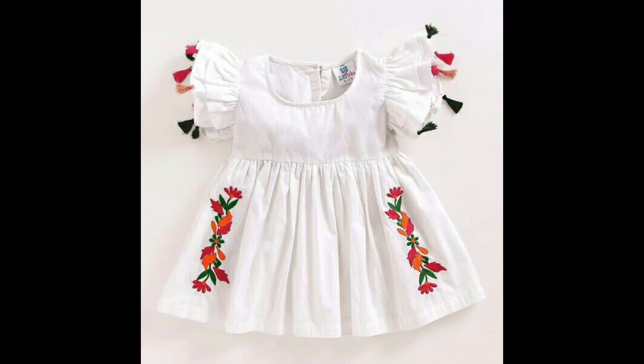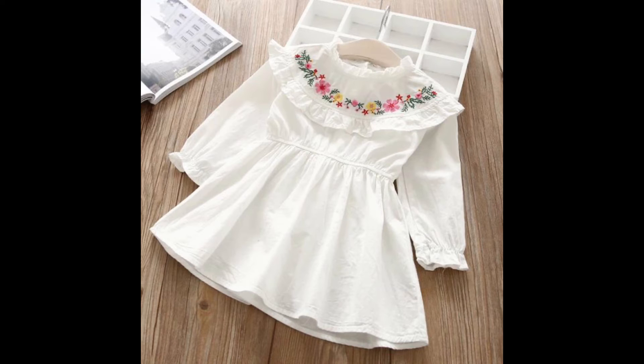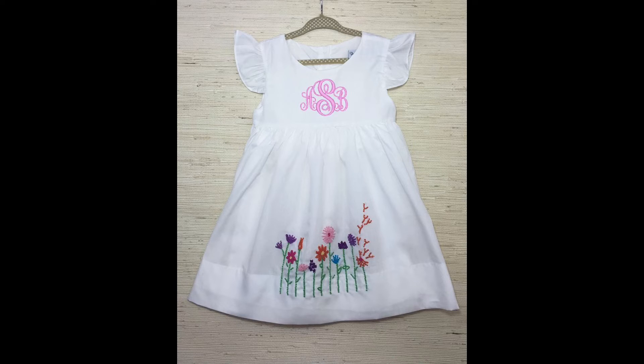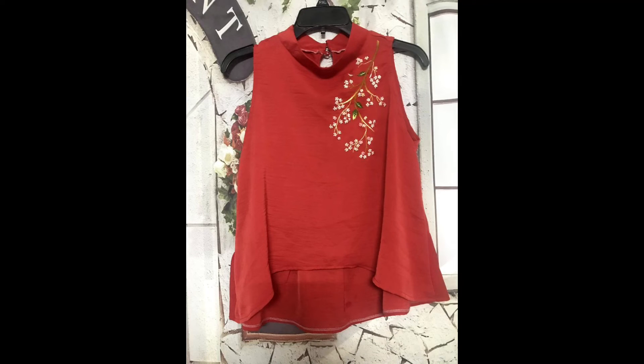Now, what type of embroidery thread can you use to make these patterns? The answer is: you can use wool, Anchor, DMC, or any type of silky thread or cotton thread as well. In short, whichever type of embroidery thread you like, you can use for this.